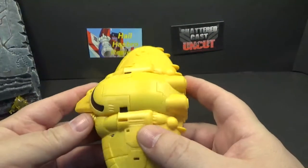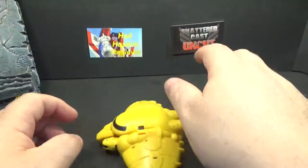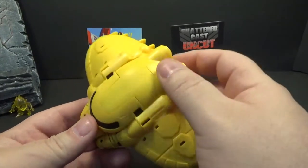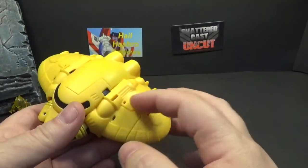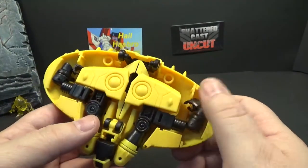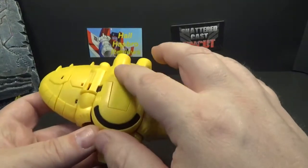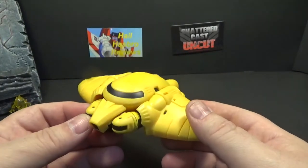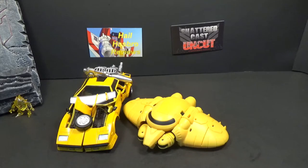He comes packaged in his little Cybertronian glider. I don't think he flew — he just glided. It does have wheels so it rolls. He's got some black paint right here, the rest is painted yellow with the rest just plastic, and you've got an undercarriage here. Wish they'd put more black on it — maybe red for the thrusters — but it's a simple design. It looks good, a little light but not too bad.